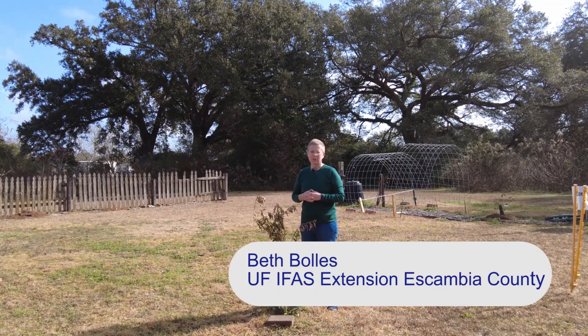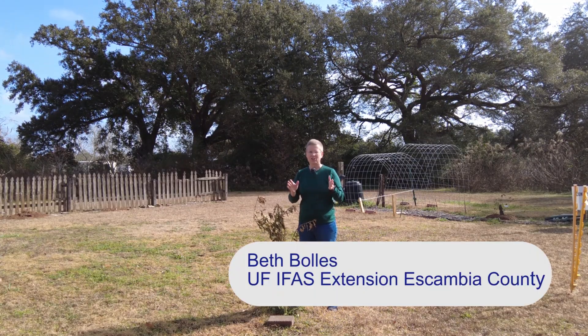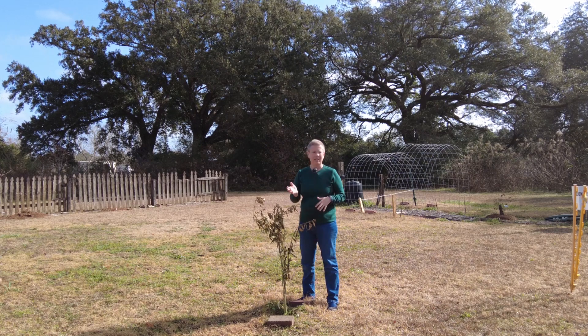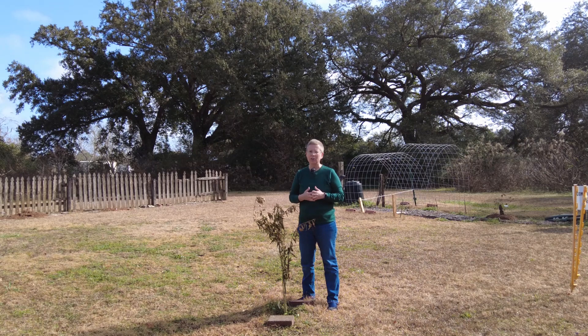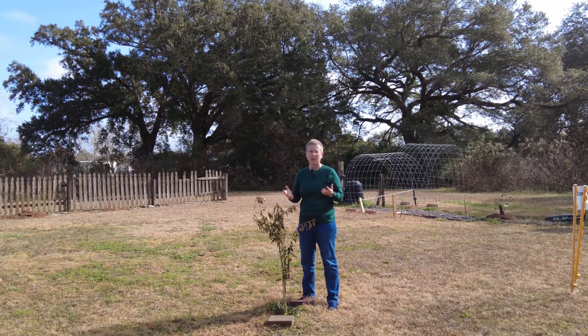Hi, I'm Beth with the University of Florida Escambia County Extension. We are all kind of facing the same thing with our citrus plants after that really hard freeze we had during the month of December.